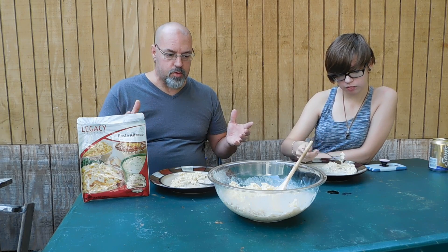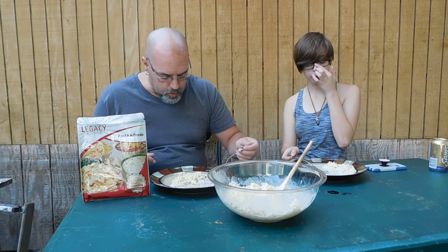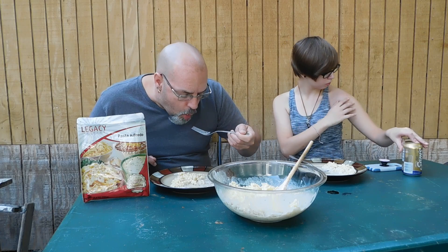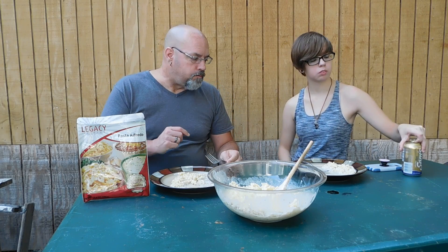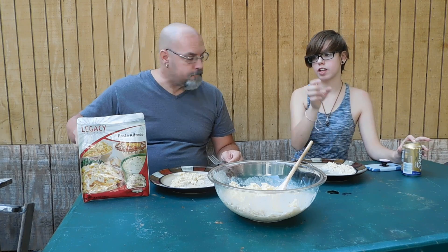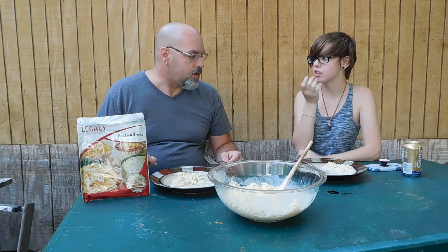Basically this is going to make six prepared cups. Me and Heather are eating this and there's all this still in here, so there's more than enough. You could probably serve it to more than four people if you wanted to. The serving sizes are absolutely fantastic. On their website they have all the comparisons between them and other companies and they beat everything all the way around, pretty much.